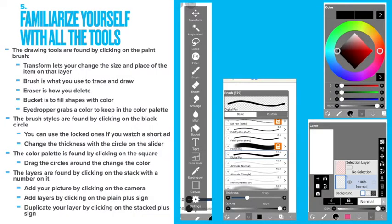Familiarize yourself with the tools. The drawing tools are found by clicking on the paintbrush. Transform lets you change the size and place of the item on that layer. Brush is what you use to trace and draw. Eraser is how you delete. Bucket is to fill shapes with color. Eyedropper grabs a color to keep it in the color palette. The brush styles are found by clicking on the black circle. You can use the locked ones if you watch a short ad, but you don't have to.